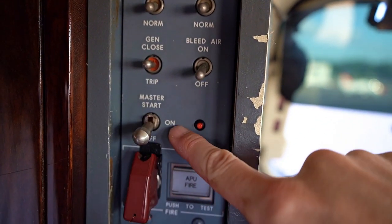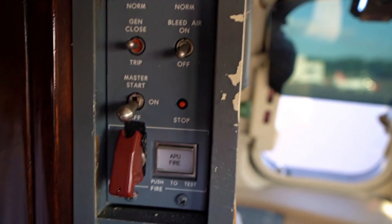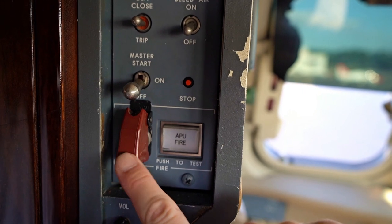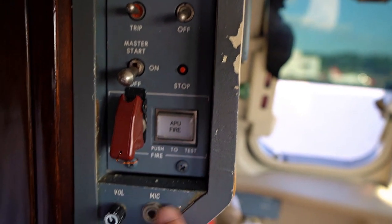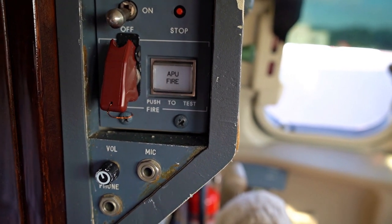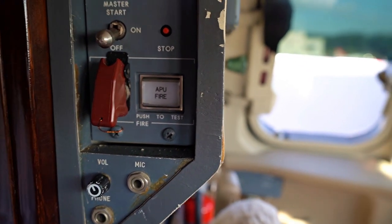The master switch down here is how you turn it on to start it, and then this is our stop button to shut the APU down. This one — hopefully we never have to use it — is the fire extinguisher, for if we ever get an APU fire. And this is the test button to test the fire extinguisher function. Down here we've just got some inputs for a headset for the jump seat. We don't usually have someone in the jump seat on this airplane, but if we ever did and they wanted to wear a headset, that's where they would plug in.